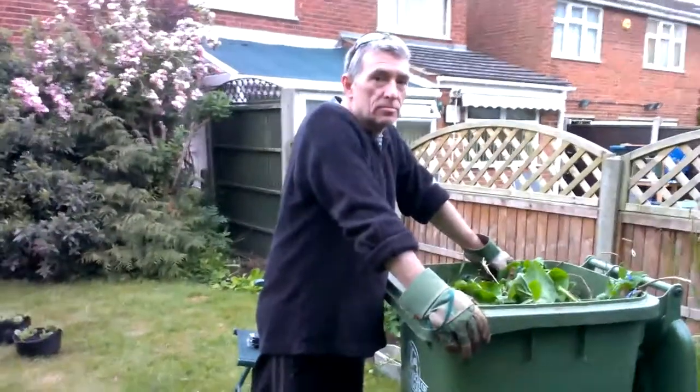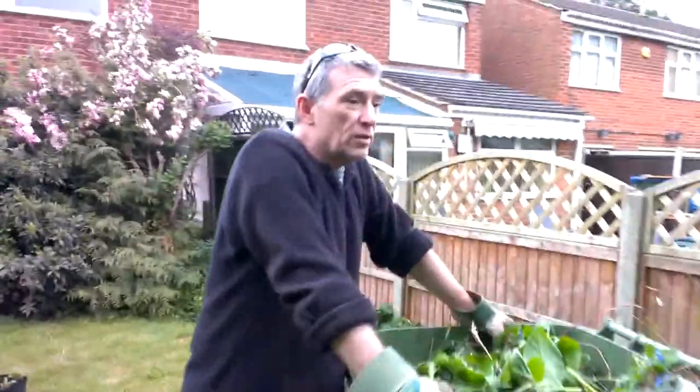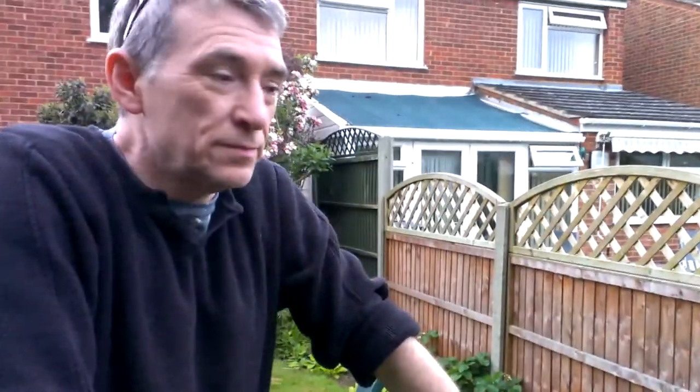Hopefully something grows, otherwise we'll have wasted a lot of time, effort, and money. By the morning we don't have any grass seeds on that little hill — the birds will probably eat it all.